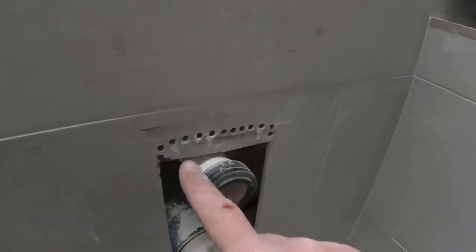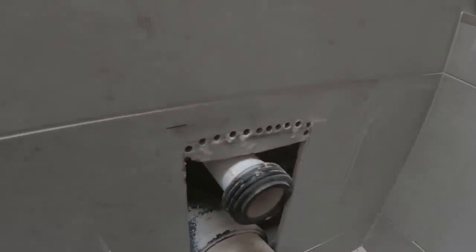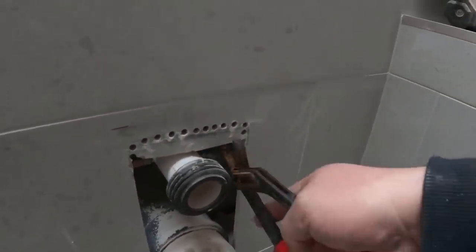I've stitch drilled all the way across the top of there now, so with just a little pair of grips I'm hoping that this will come out nicely.